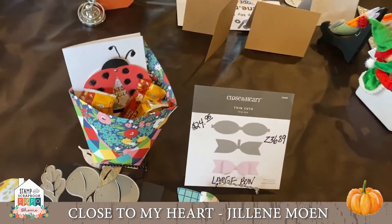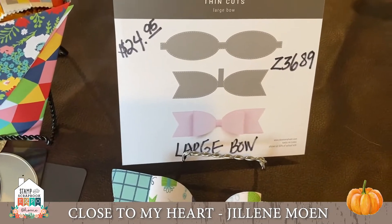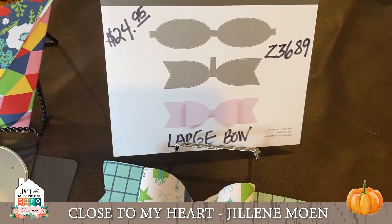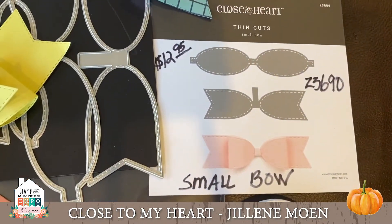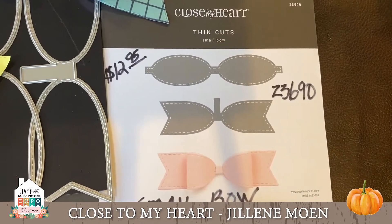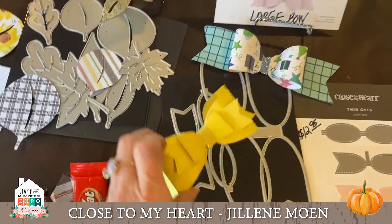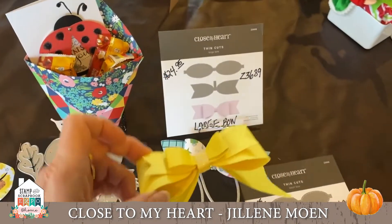You've got to have both of them! The large bow is item number Z3689, $24.95, and the small bow is Z3690, $12.95. Think of all the cool things you could make with this — so simple — on your pages, your cards, your presents.